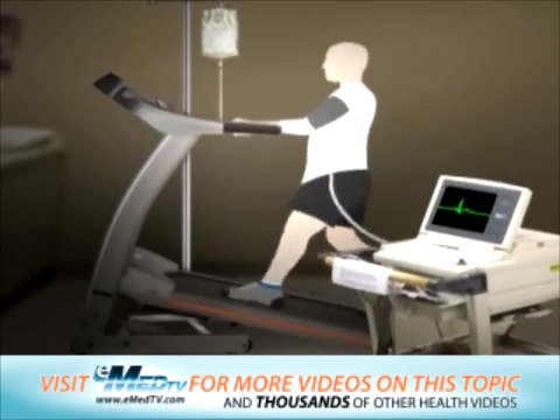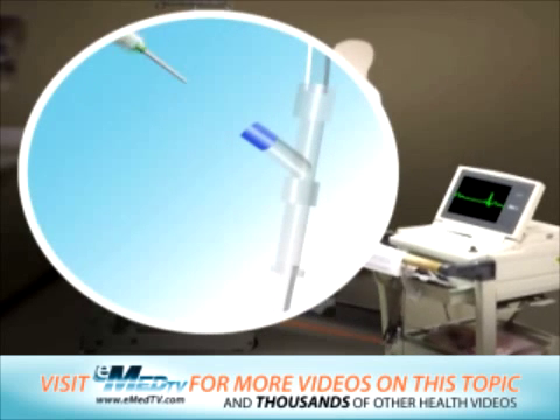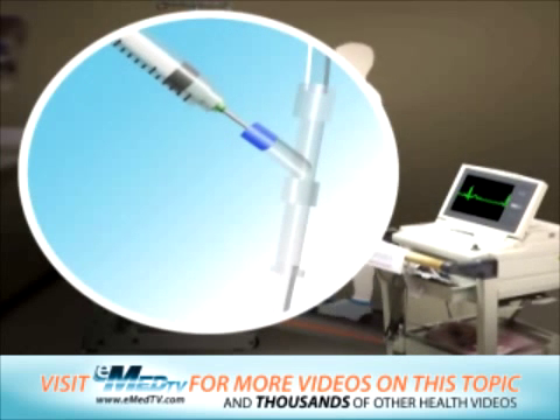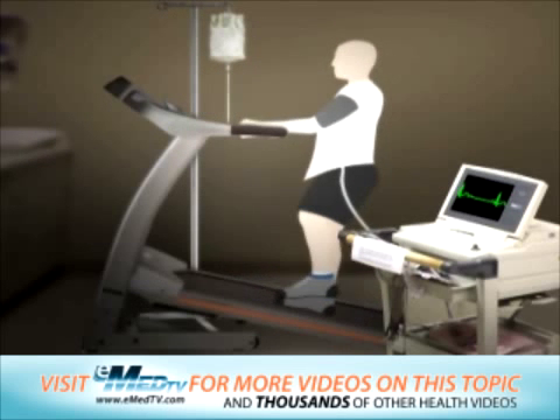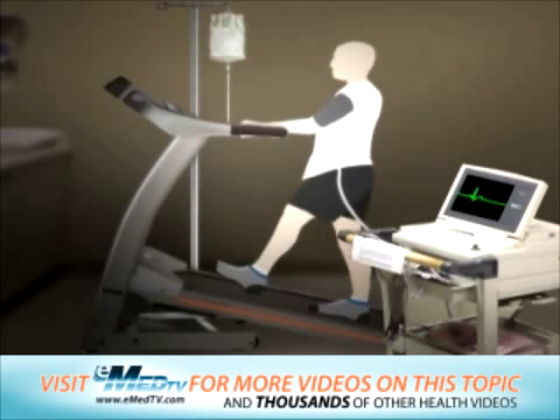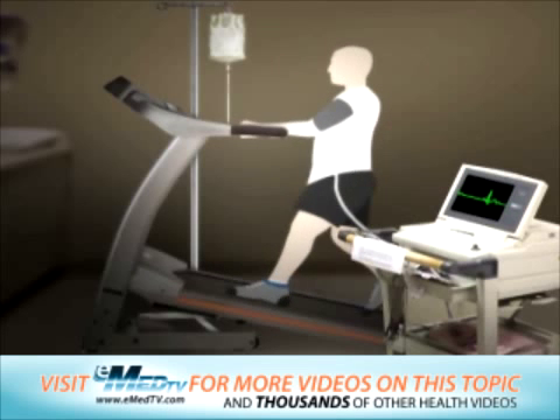This is because a radioactive tracer needs to be given through your IV one minute before the exercise is stopped. The tracer attaches to muscle cells in your heart, making them show up on the imaging camera.